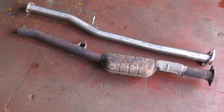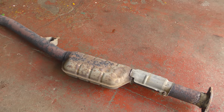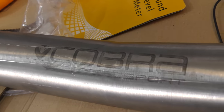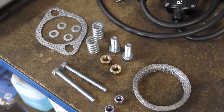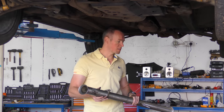We're just about to replace the resonated silencer, centre section, which we've already chopped off. We're going to put on a new one, which is a Cobra Sport. No welding required, thank God. We're just going to bolt it in section, but we're also going to check the volume before and after in decibels. We've got a decibel meter.